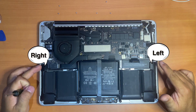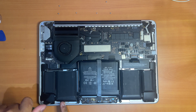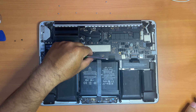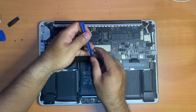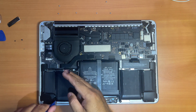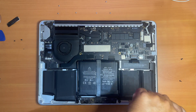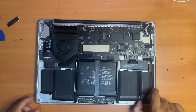Next, we need to remove both speakers before we can remove the battery. We'll start with the right speaker first. The connector to the right speaker is under this metal protective cover here, so we need to remove it first. Now detach the logic board connector, then detach the right speaker connector. Now you can peel off the cable and remove the speaker. Now it's time to remove the left speaker — detach each connector right here, and now you can remove the left speaker.